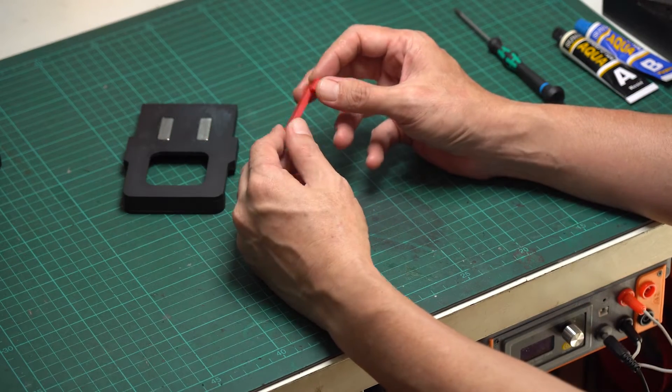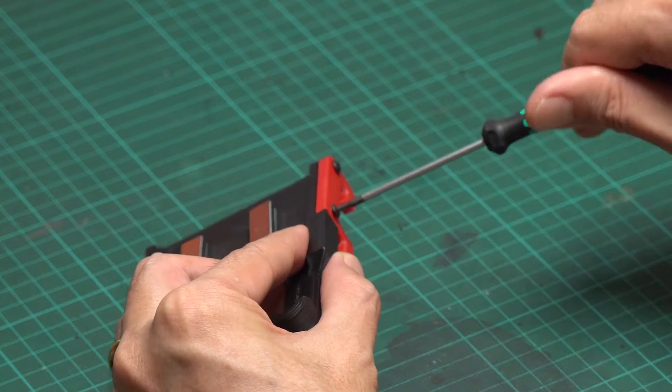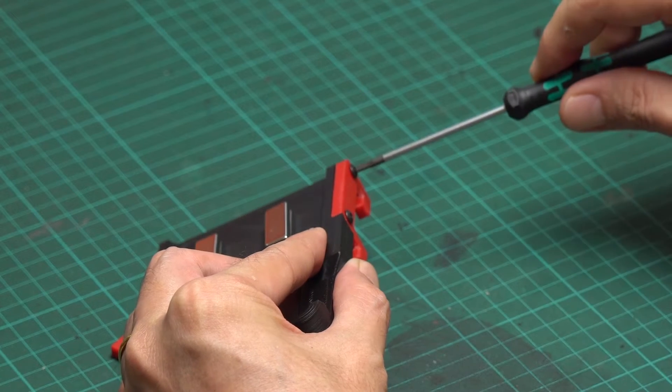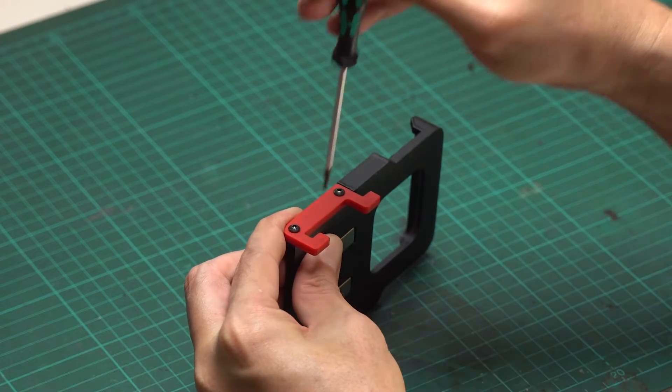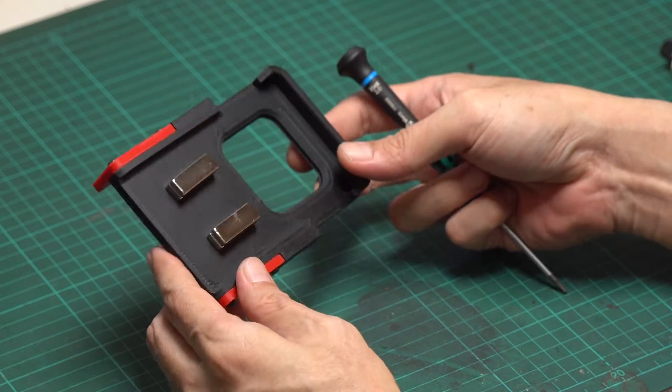While waiting for the epoxy to set, attach the hook to both sides of the plate with 8mm M3 screws. If you prefer, you can also use some glue between the hook and the holder to make the connection stronger. Now you have your first charger plate.